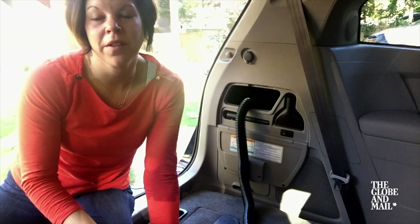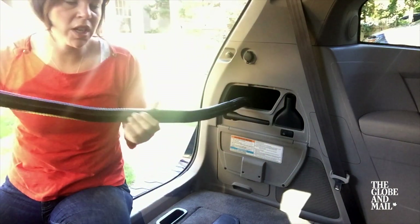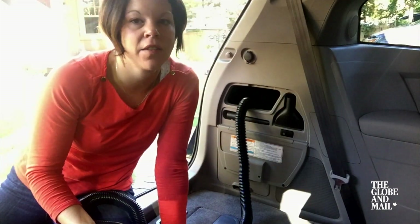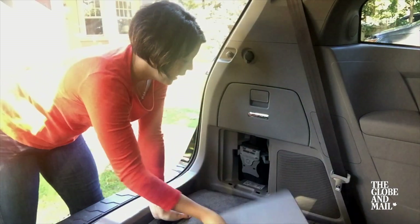Another question you might have is whether or not this hose will reach into the front seat. It is a super long, super stretchy hose, and the answer is yes — I was able to vacuum out two car seats and the front seat. What do you do when it's full? Pop off this bottom panel.